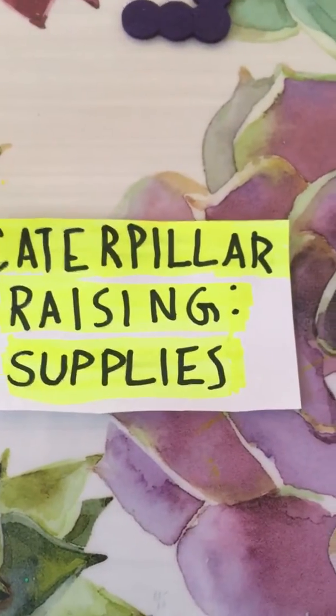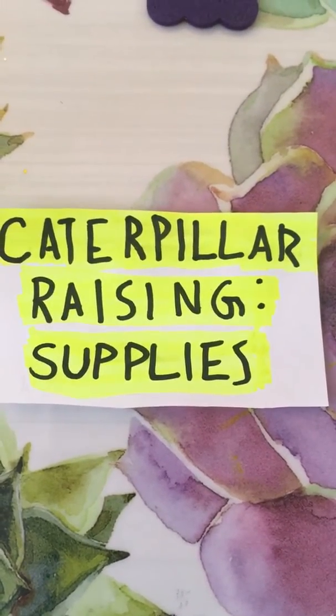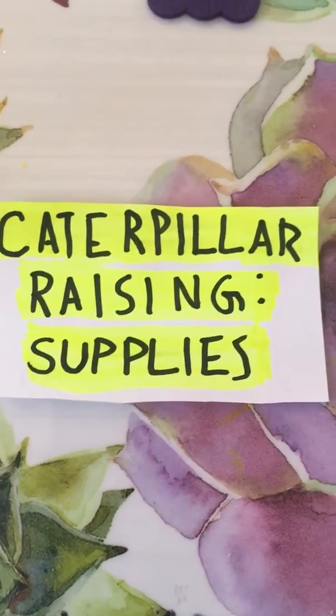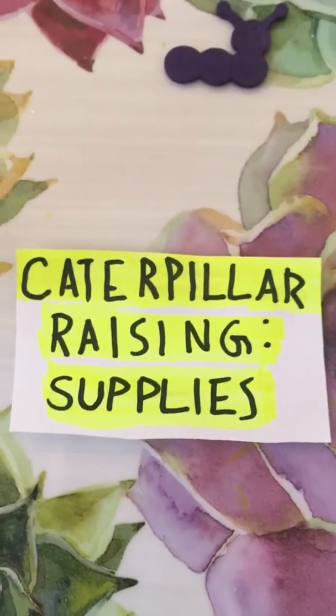Now I'm usually a year-round raiser. I buy plants from nurseries, kits, all that kind of stuff. But this year, for the summer and the fall, I'm going to be focusing on one specific type and documenting it here.